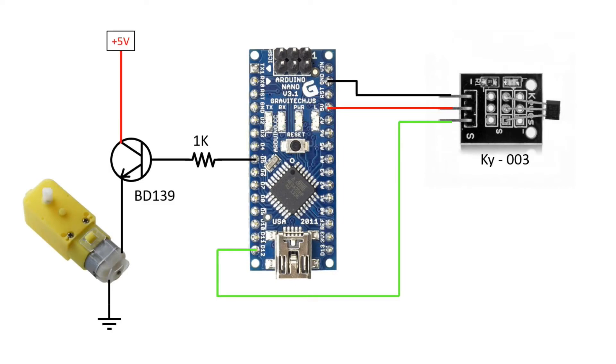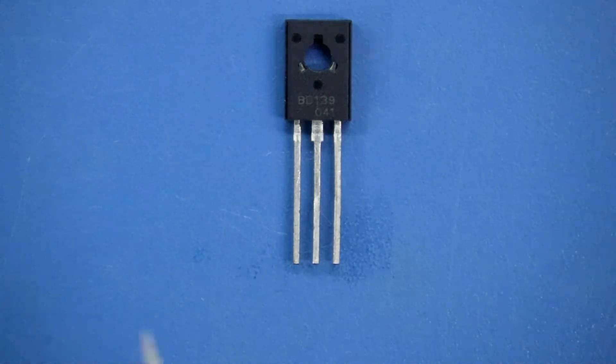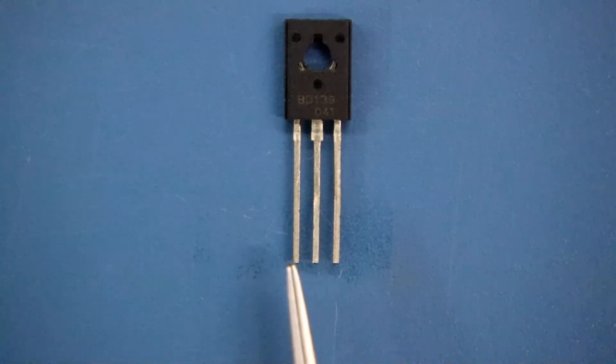The emitter is connected to one pin of the motor and the other pin of the motor is connected to ground. The collector of the transistor is connected to plus 5 volt. On the BD139, this pin is the base, the middle pin is the collector, and the last one is the emitter.